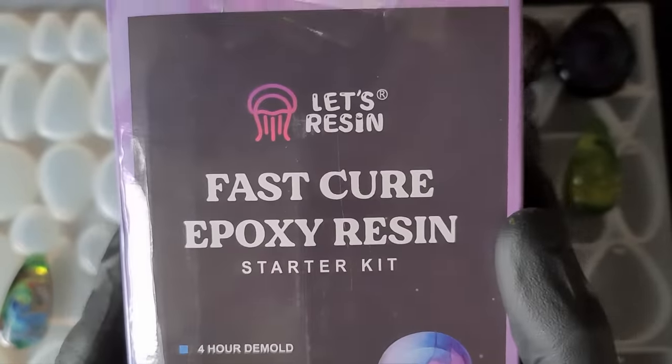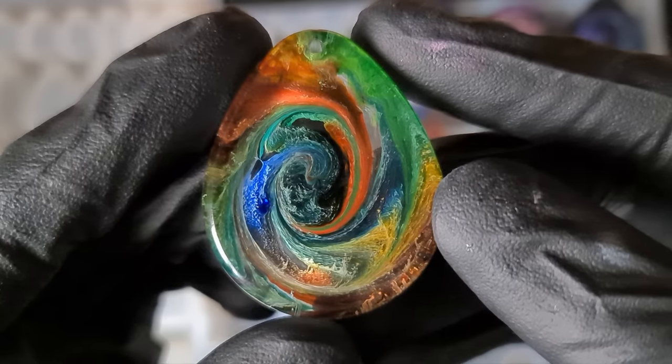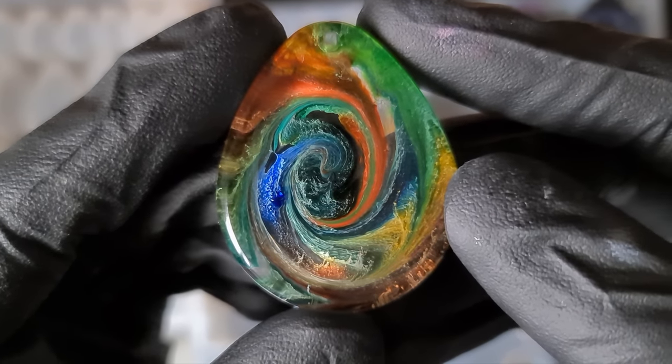Fast cure resin with the petri effect — we are going to check it out, let's go.